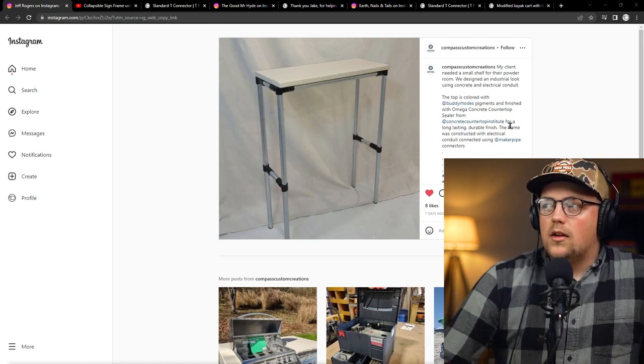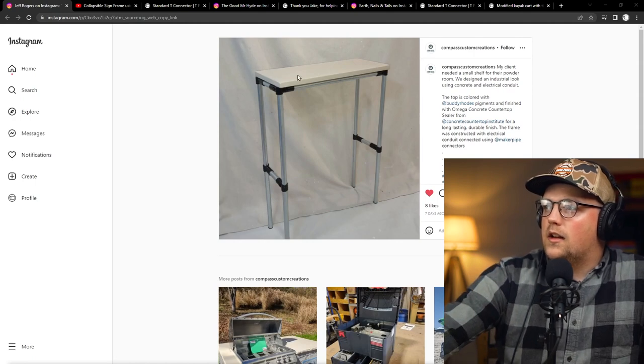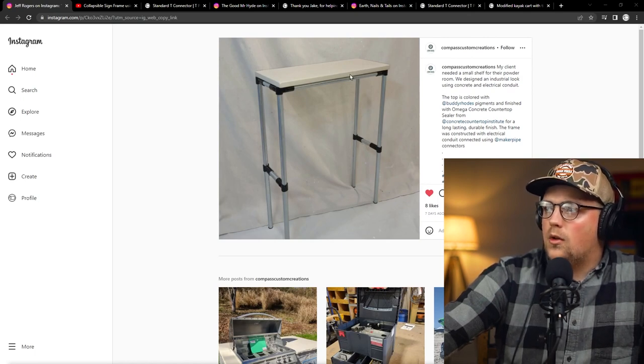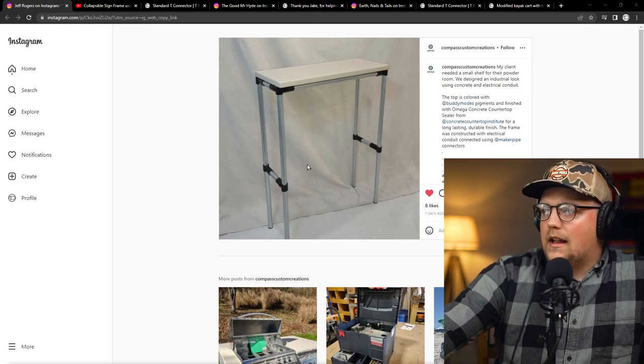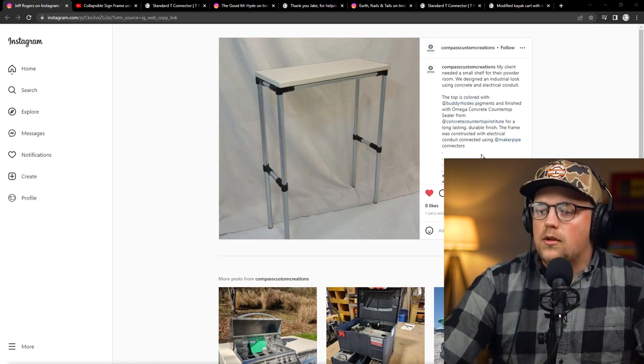They custom make concrete tops for tables and things, and they built a simple frame for it with maker pipe and conduit. It's really simple — four 90-degree connectors at the top just to create a rectangle to support the main top, and then it's got four legs braced from side to side with T-connectors — eight connectors total. Just a really simple design, but a great table or shelf, a really great way to make a side table.